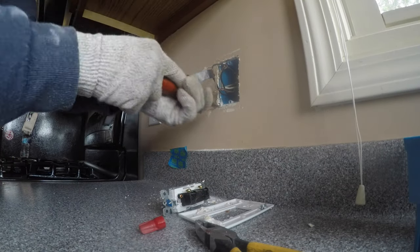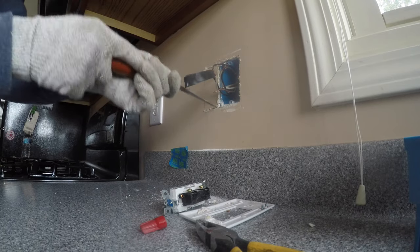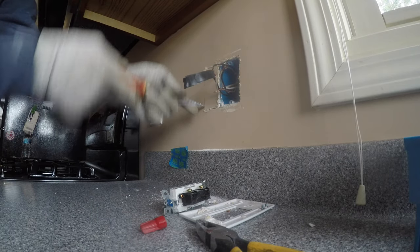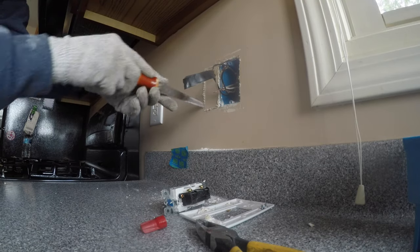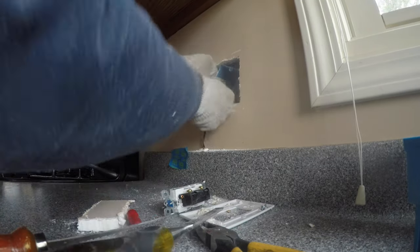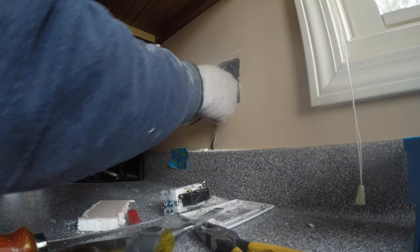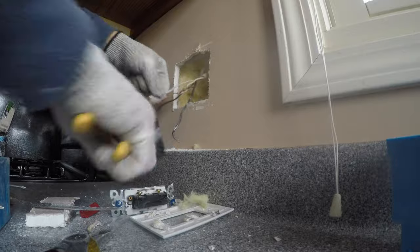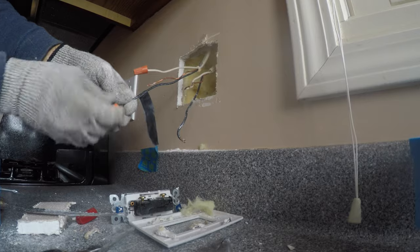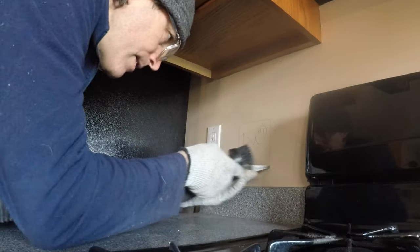Like most lighting jobs, this one starts by locating a power source. Depending on your situation, there are a lot of ways you can tap a power source — it could be a new one or an existing one. In this case, I used an existing power source. This was a single switch for a ceiling light, and I just took it, tagged the incoming lead where the actual juice is coming from, and turned it into a duplex box — two switches instead of one, and one's going to be the under cabinet lights.